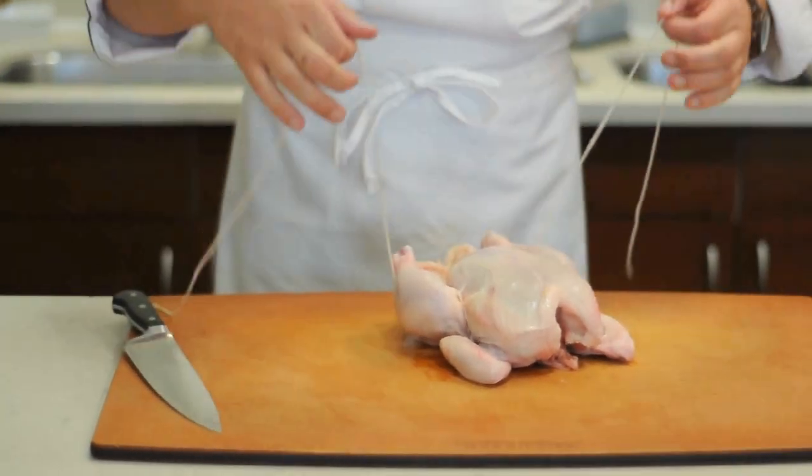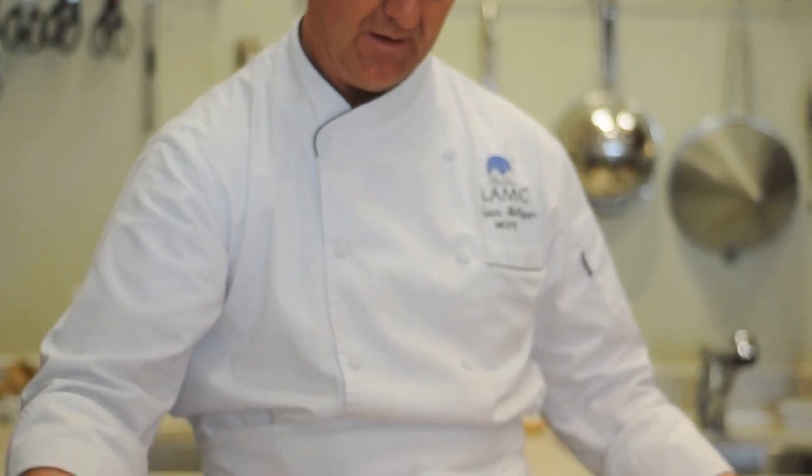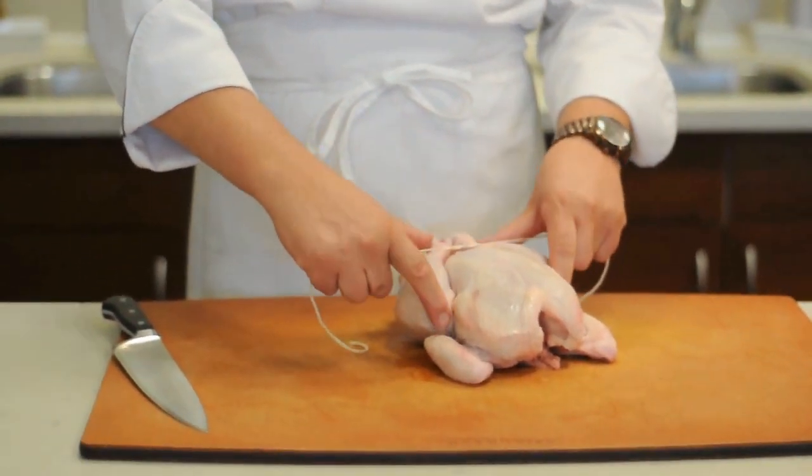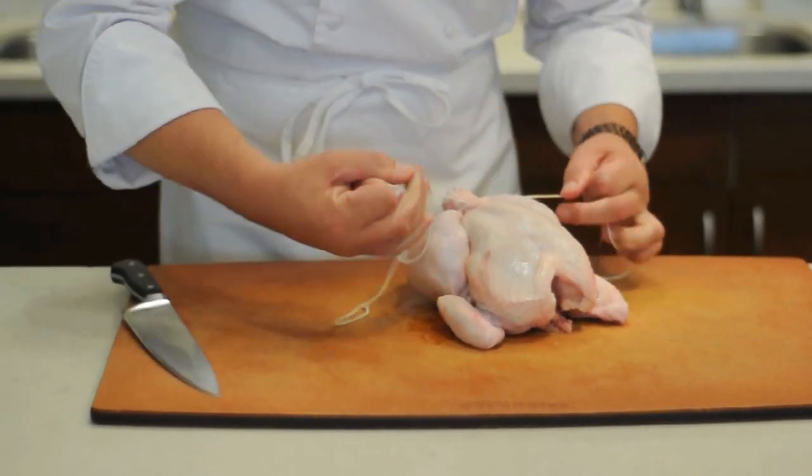I come through here, and then I bring it up here, and then I'm just going to tie a regular granny knot, just like that. When I do that, this is what makes it the best trussing of the chicken — the fact that the breast comes up.